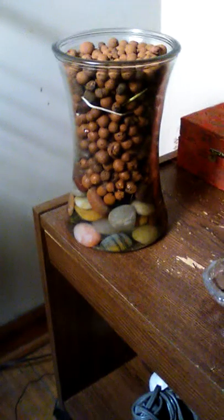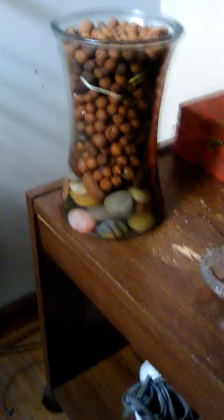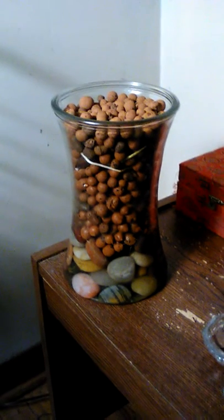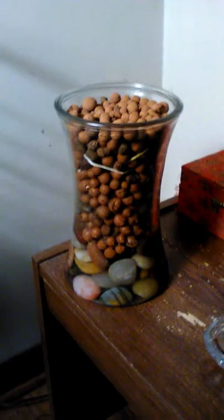At the bottom I have smooth river stones from the dollar store — that's where the water level is kept. You pour in fertilized water from the top. These are all clay balls that are sold for terrariums and for hydroponics. You can buy them at Home Depot or order them online in bulk.